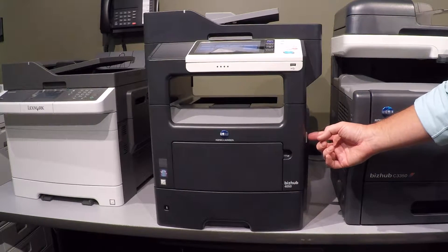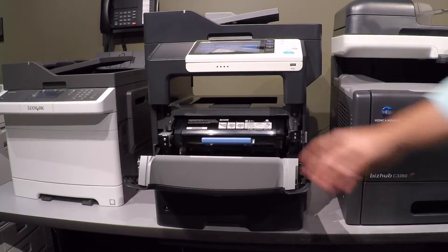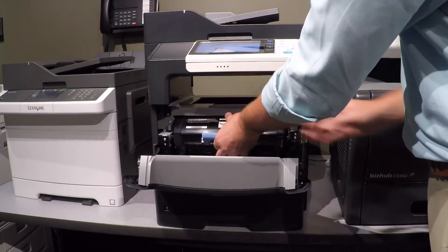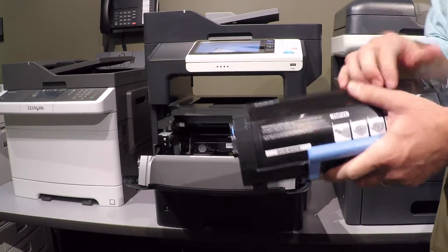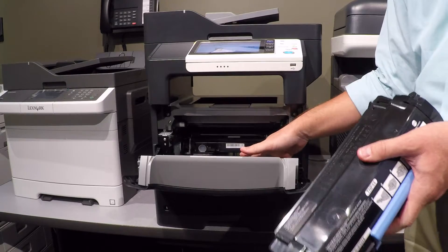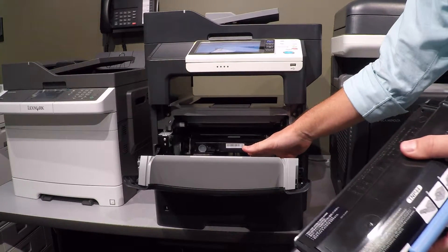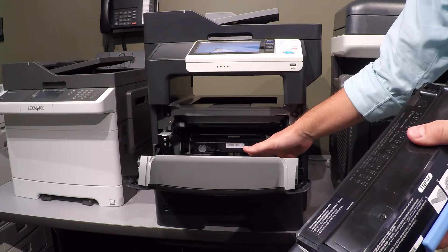On the side of the front there is a little gray button — this is how you access the toner. The toner cartridge is here; it's hard plastic. Below that is a thing called an imaging unit. It takes tens of thousands of pages, but eventually the imaging unit will need to be replaced as well. That's just something you'll call CEI to get.